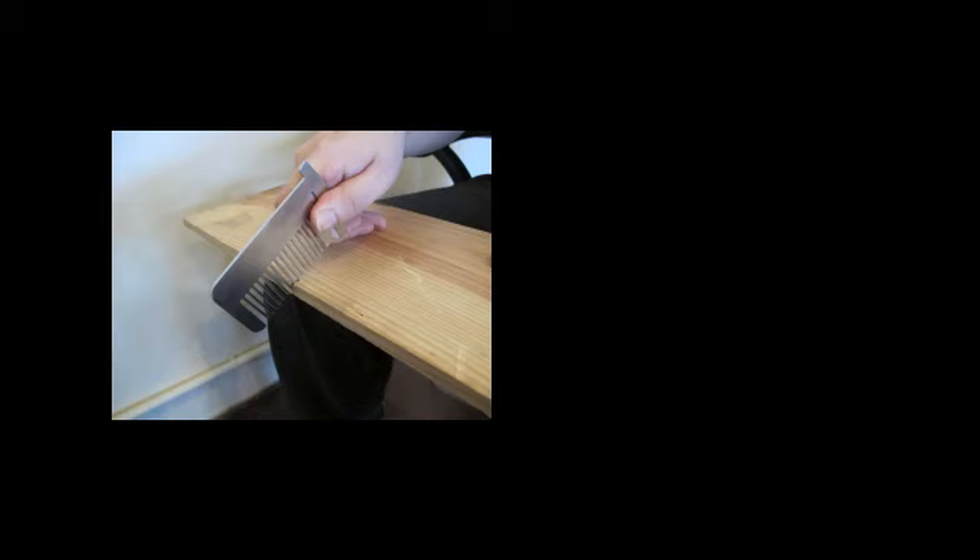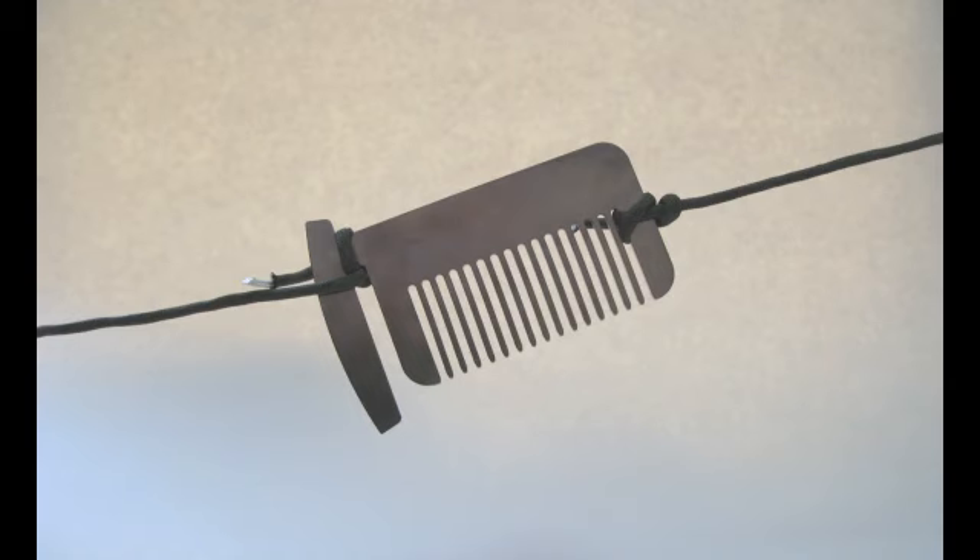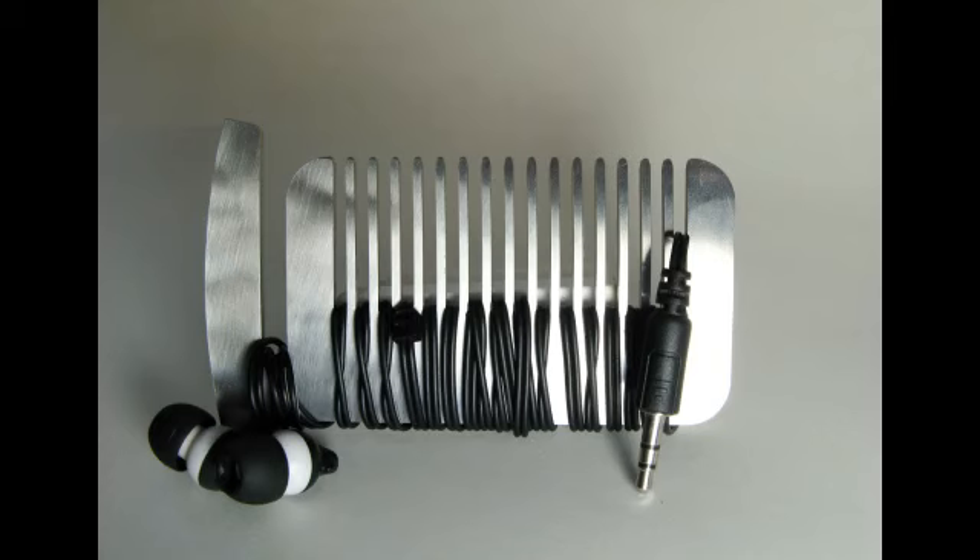In addition, this comb can be used as a comb, a saw for cutting wood, and a rope tightener for outdoor use. This is one of the best tools you can carry with you every day.